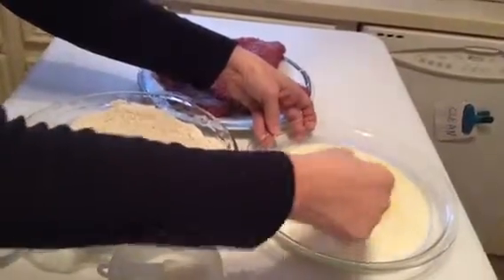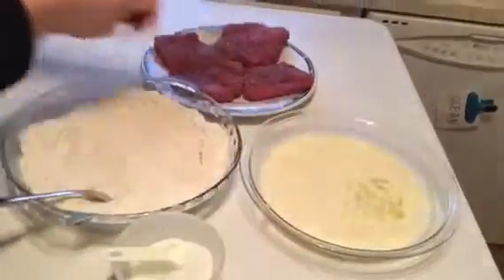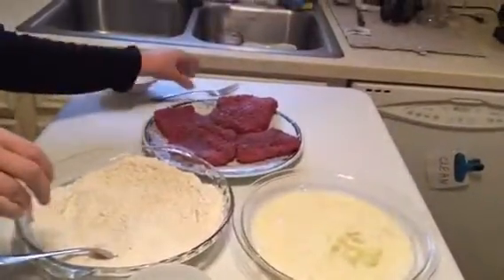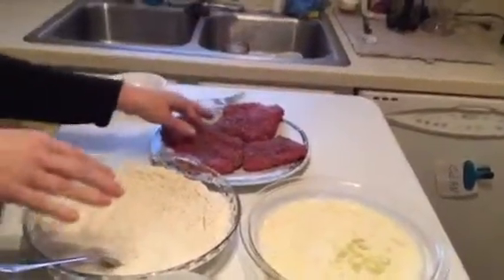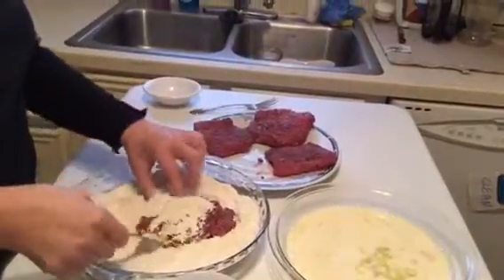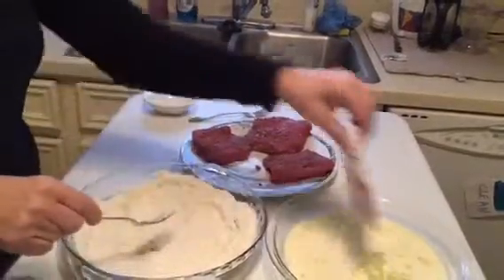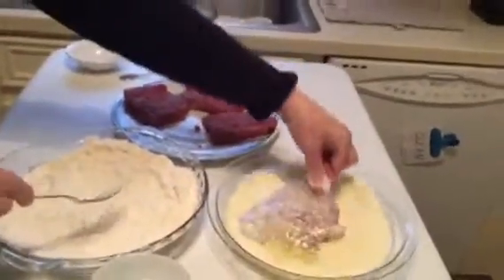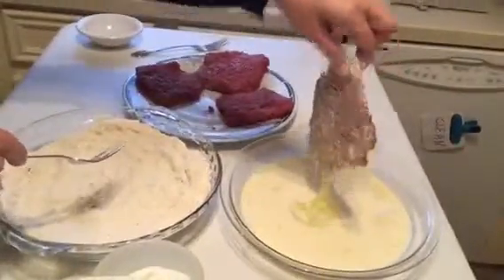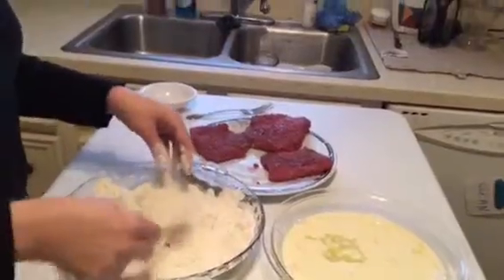Take the egg and milk and just loosely beat them together — it doesn't need to be real well blended. Then what you'll do is take each of your steaks and dip them from the flour into the egg wash and then back into the flour.